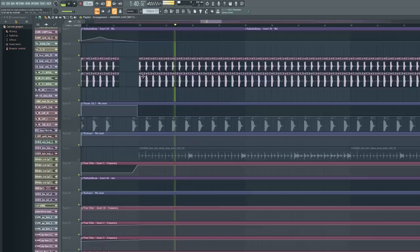Why do I start with the drop? Because a lot of the elements from the drop are also in the break, so when I explain the drop I am also explaining a little bit of the break. I'm gonna start with the drums — first up, the kick.